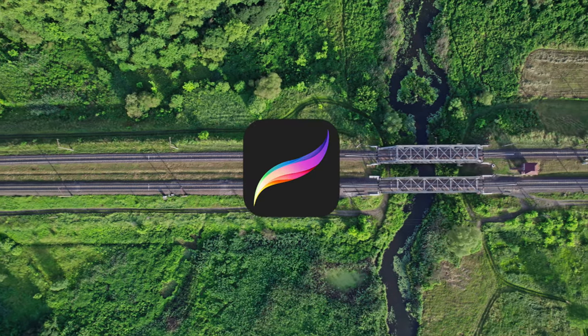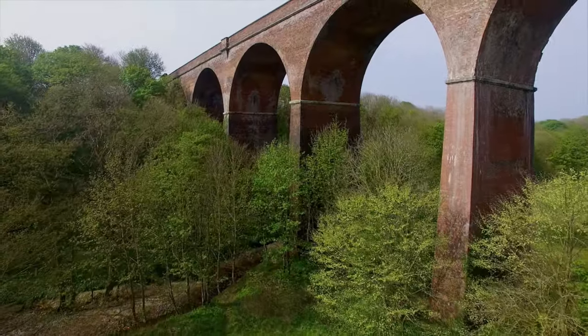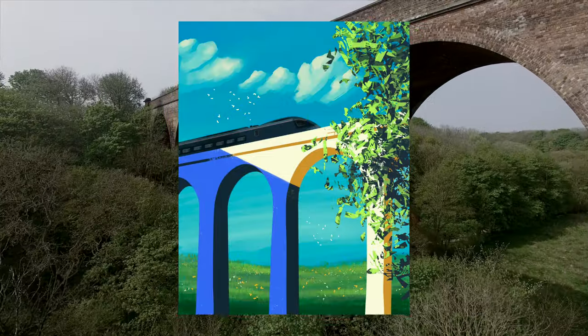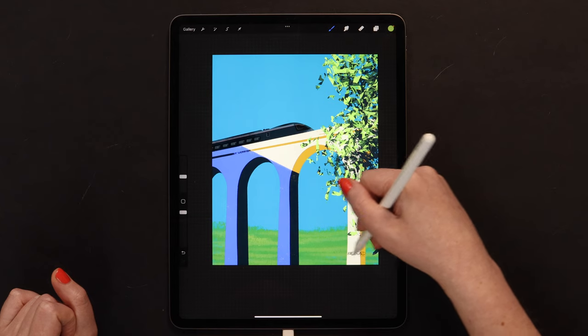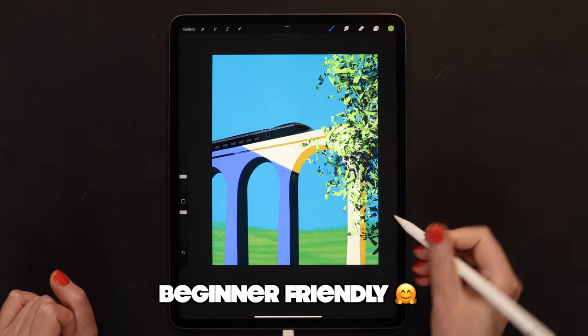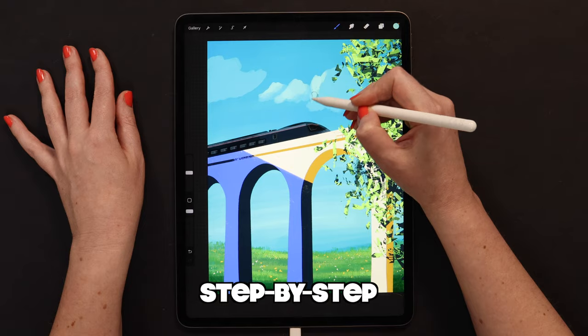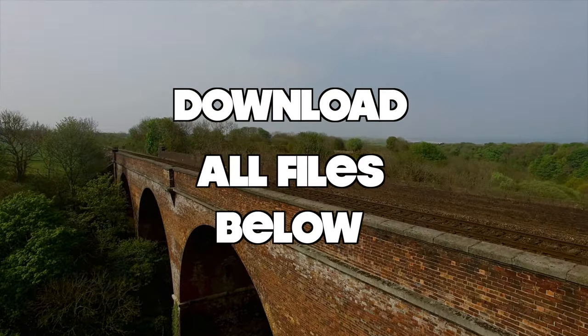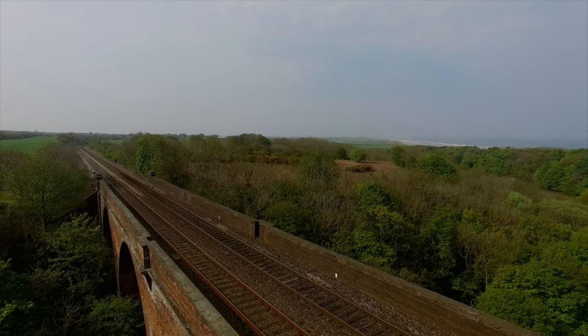Hello, guys! In today's Procreate video tutorial, I'm gonna show you the easy way to create a landscape with a railroad bridge and a train using my custom nature brushes. You can follow this tutorial even if you are a complete beginner to Procreate. I will guide you through the process step by step. Please download all tutorial files for free in the video description below. And if you are ready, let's get started!